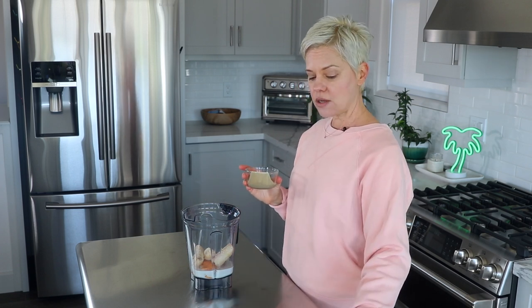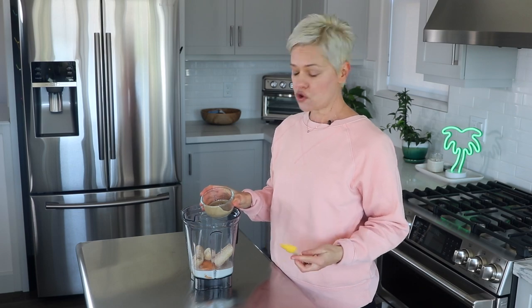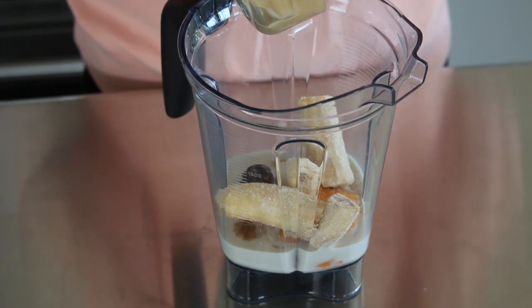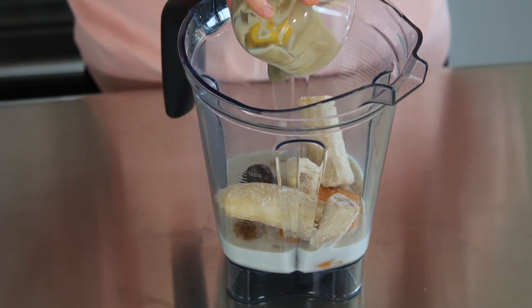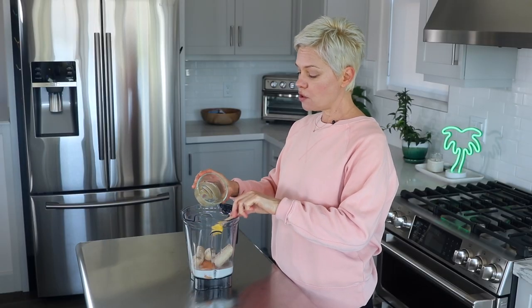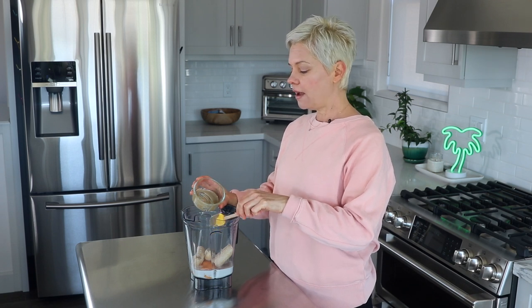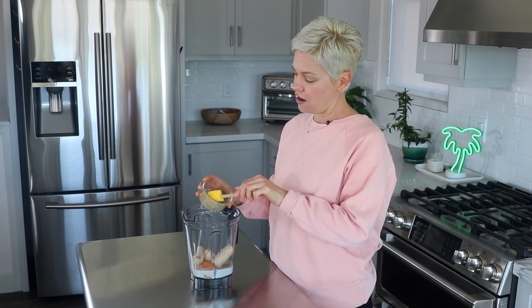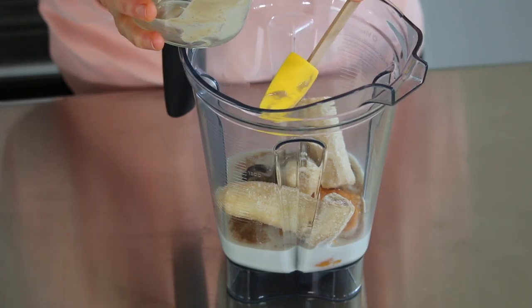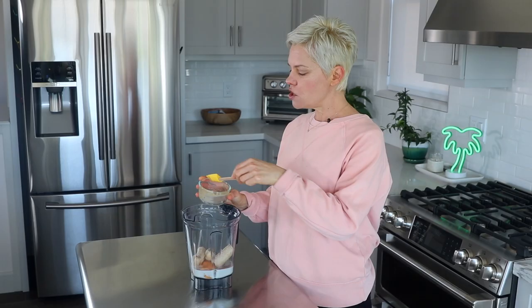To add those healthy fats, which are so important in a smoothie — they make it satiating and healthy fats even help your body absorb nutrition — I'm using a tablespoon of sunflower seed butter, which is kind of an underused seed butter. It tastes kind of like peanut butter, but if you have a nut allergy you should really try sunflower seed butter. Of course you could also use peanut butter or almond butter.